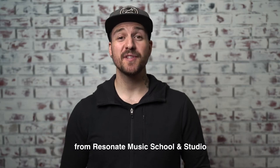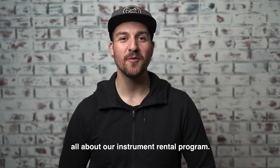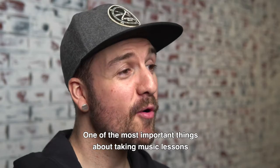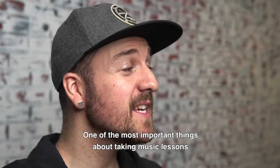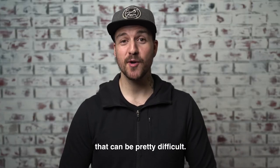What's up, Dana here from Resonate Music School and Studio, and I am excited to tell you all about our instrument rental program. One of the most important things about taking music lessons is being able to practice at home, and if you don't have an instrument, that can be pretty difficult.